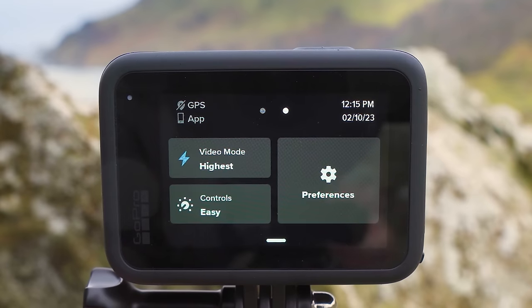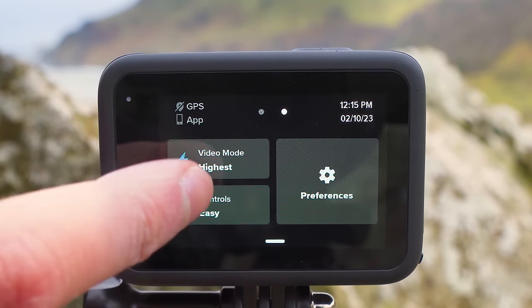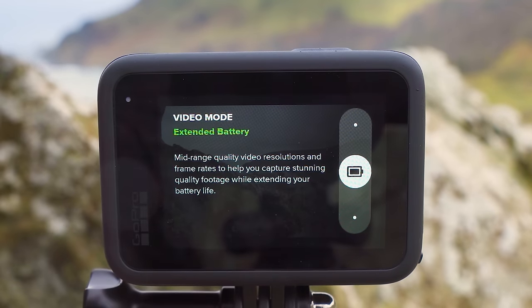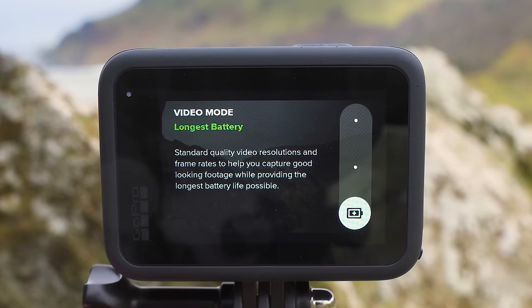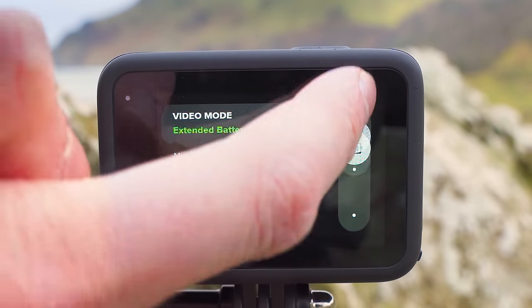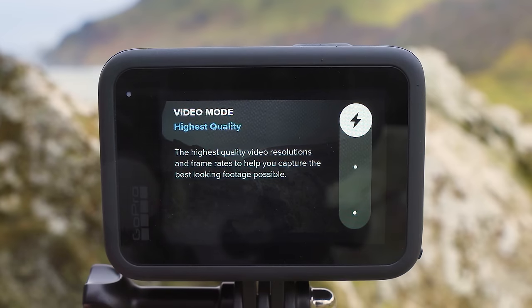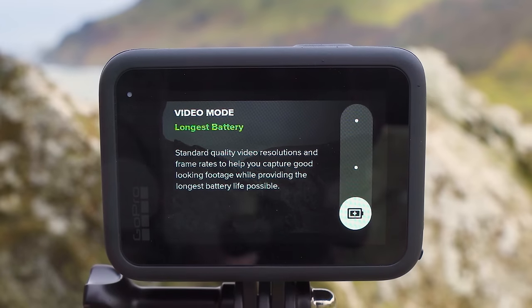If you swipe from right to left on this menu, you'll see a few more options. The first on the top left is video mode — tapping this gives you three options: highest quality video mode, extended battery video mode, and longest battery video mode. Most of the time you'll want to be in highest quality video mode. But if you're running low on battery and want to extend recording time, you can switch to extended battery or longest battery mode, which restrict the resolutions and frame rates available to use less battery.